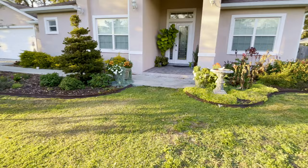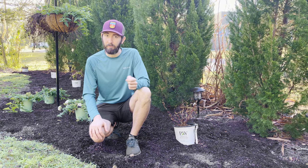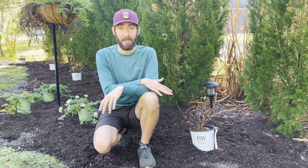Hi everyone, good morning. Welcome to today's video. We are just about to get started on planting — I think we have six hydrangeas. These are Fairy Trail Bride hydrangeas from Proven Winners. We have one in the back that we're going to be planting in a container to see how it performs versus in the landscape here in Tampa, Florida, growing zone 9b. These ones are going to go in the ground to see how they perform actually planted in the garden.